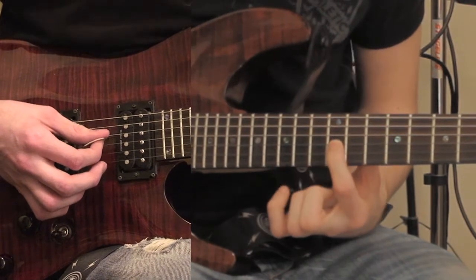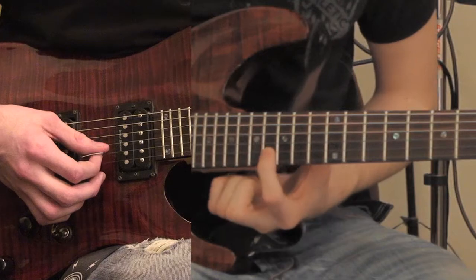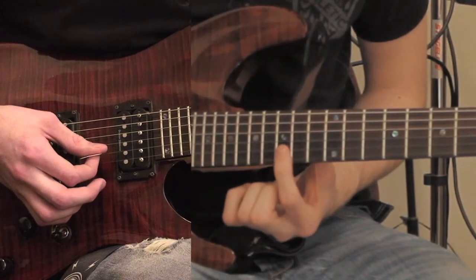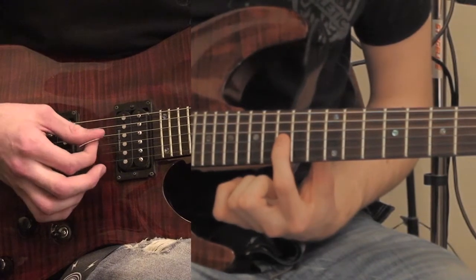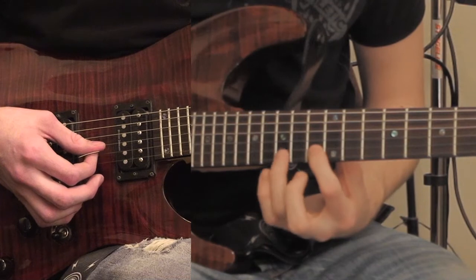It's going to go from 12 here, and then you're going to go to the 2nd string 16th fret. It's going to go 16, 15. And you're going to move over to the 3rd string 15th fret. And then from the 2nd string it's going to go 13, 15.